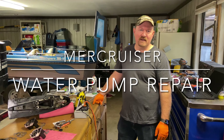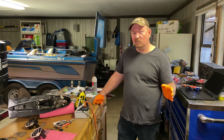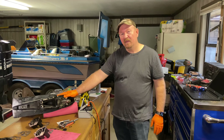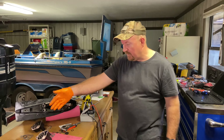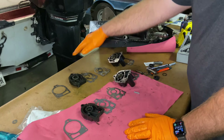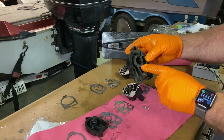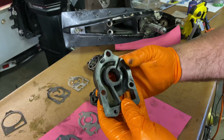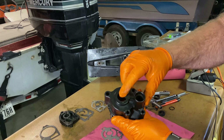Welcome back to Pro Wrenching. Today I'm going to replace the water pump impeller and housing on my MercCruiser Alpha One Gen One stern drive. I've got the stern drive pulled out of the boat, sitting on the table. I've already taken out the old water pump and impeller. What I found when I took it apart is that it had been run without water hooked up to the motor, so it had been previously got hot, and it also had some damage where it had some melting.